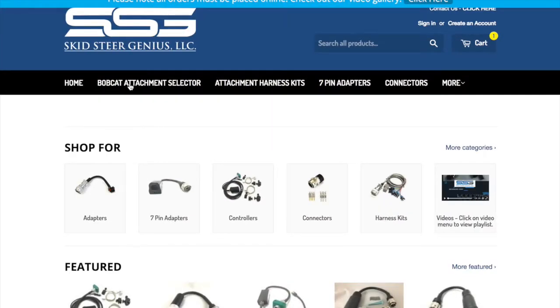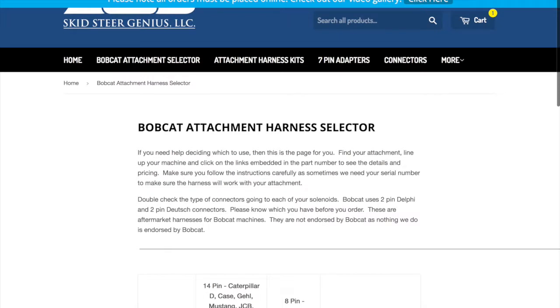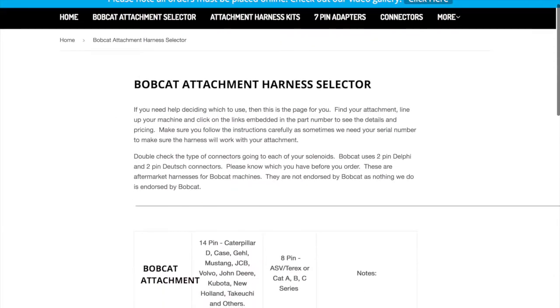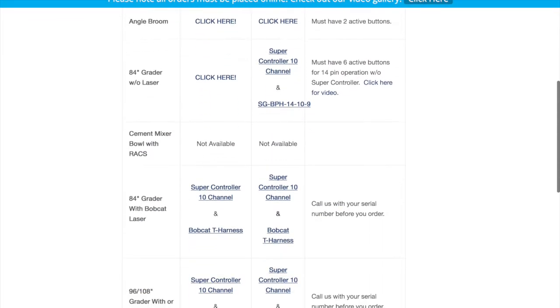Let's go back to the Bobcat Attachment Selector page because this section is very popular. We have a little description of how this works. Here are the main machines in 14-pin, and here are the main machines in 8-pin. There are some notes for different descriptions of things that might be required, as well as hyperlinks through here — click-here links which take you to the ordering page, as well as FAQs (Frequently Asked Questions). All the way down through here there are different part numbers of things that can be ordered.